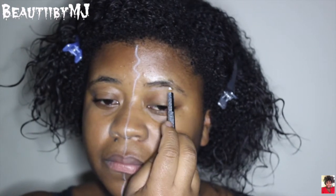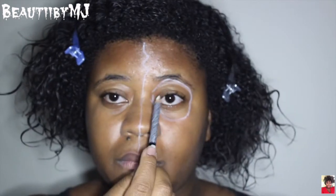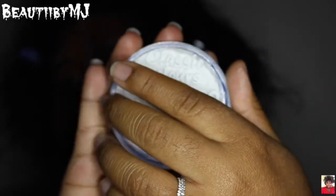I'm also going to map out my black eye. This is white body paint by Snazaroo — any white paint would work.